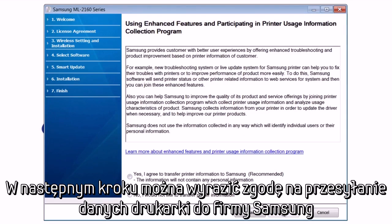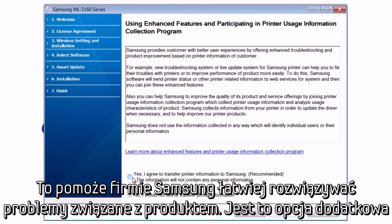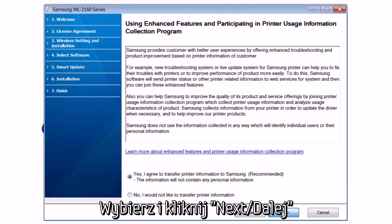In the next step, you can choose to transmit anonymous usage information to Samsung. This will help us troubleshoot our products and is completely optional. Make your selection and hit Next.